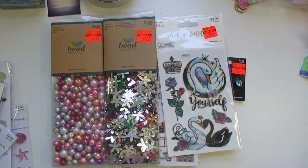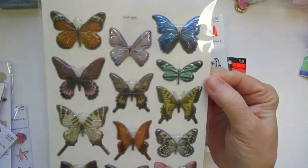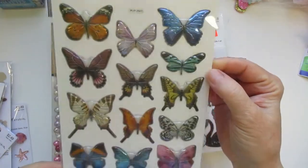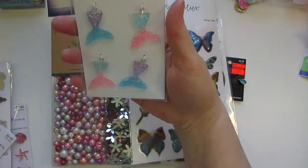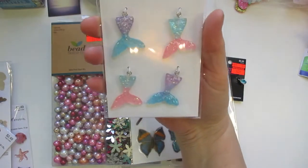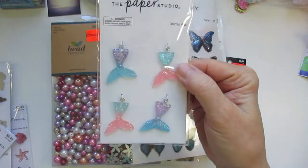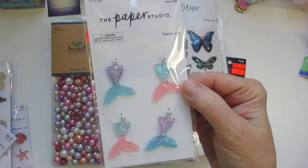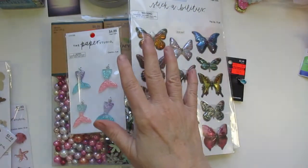These are the half-off items from the Paper Studio. These were like $2 and they are the gorgeous butterflies. Then I picked up some mermaid tails — they're like a little plastic piece that you can add to a tassel or if you're making a bookmark. So I found that.